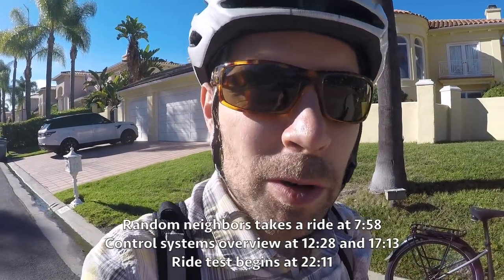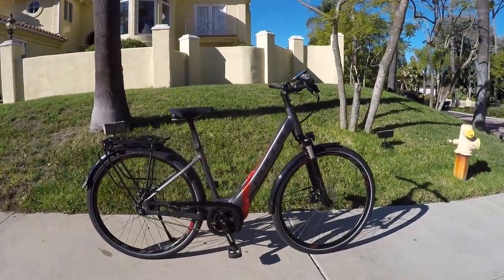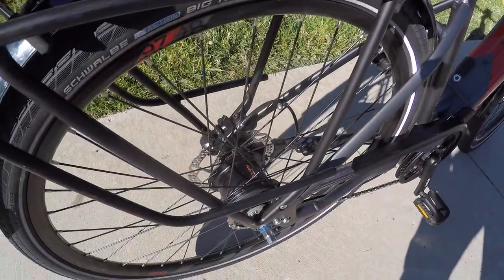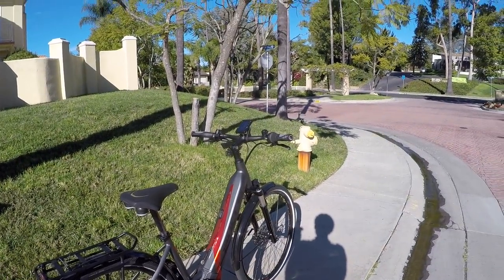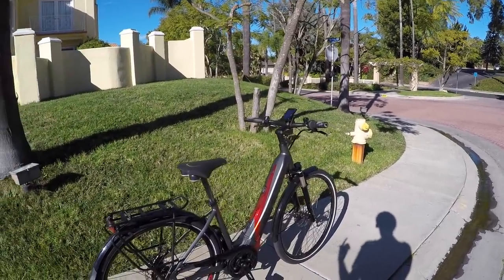Hey guys, we're looking at what was the most popular electric bike from Bulls in 2017 in the United States. This is the Lecuba Evo E8. The 8 designates this Nexus internally geared eight-speed hub, Inter 8. A big difference from last year is that instead of being priced at $39.99, it's now priced at $37.99.